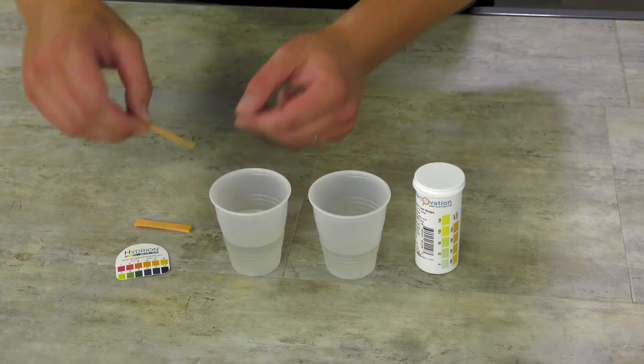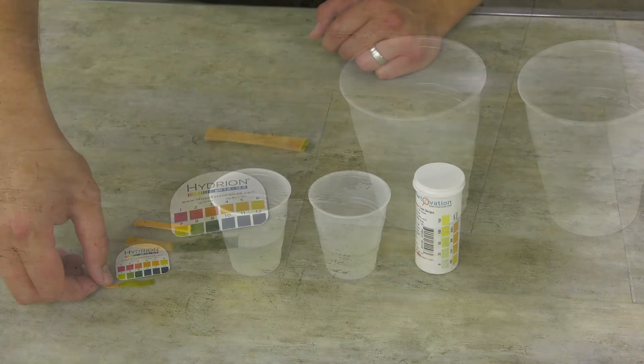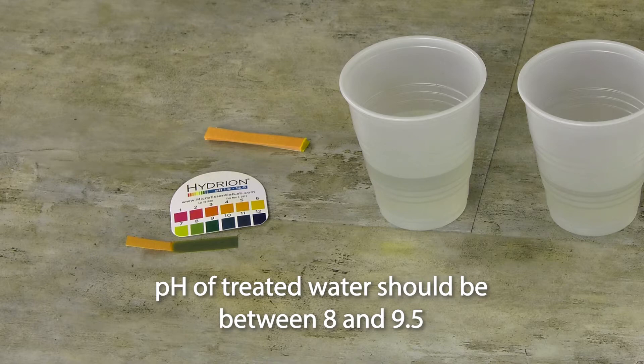Remove and dip one pH test strip into one of the water samples and compare the paper color to the pH color chart. The pH of the water should now be between 8 and 9.5.